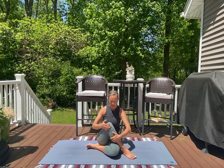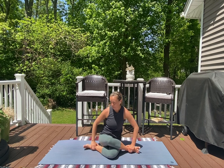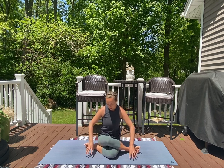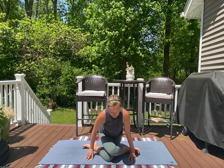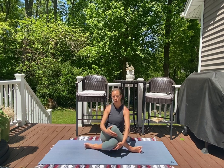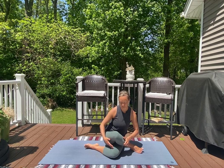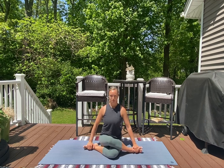Bring it back through center. We're going to come into a seated shoelace pose — ultimately working to stack your knees over top of one another. Heel-toe your right ankle towards the left side of your mat and wiggle around to get your hips down on the earth. I sometimes find it helpful to lift myself up, cross the knees so they're about stacked, and then sit back down into the pose — you'll feel a nice stretch through your outer glutes. If this isn't accessible, place blocks between your knees or underneath both knees for support.